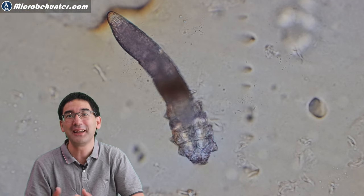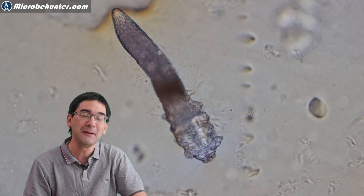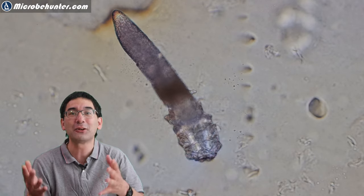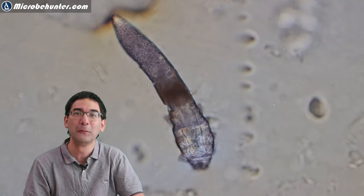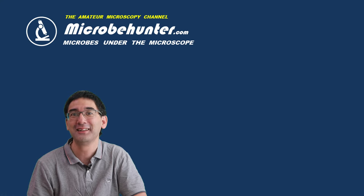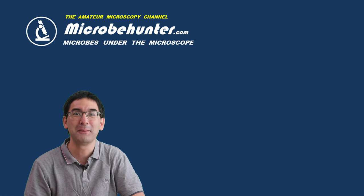If you like these videos, do consider subscribing. I would also like to invite you to visit some of the links collected in the description below. Finally, happy microbe hunting as always — see you around next time. Bye bye!